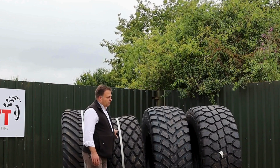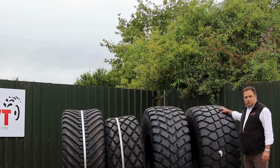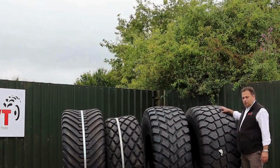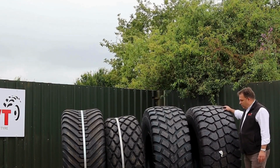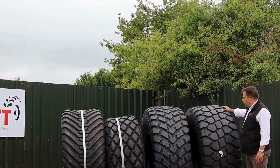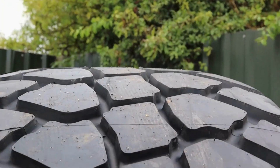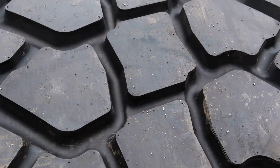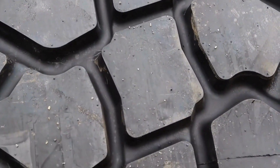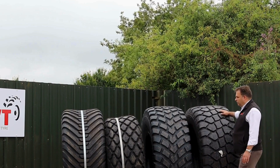We'll then talk about the two other options over here which are both radial construction. The one that I've got beside me here is the Maxim Floatextra. This has been a fantastic tyre because there is a relatively small amount of space between the lugs, meaning that your grass and rubber are in contact just about everywhere. It has a very flat profile across the top and being radial construction, it's great for road use as well.